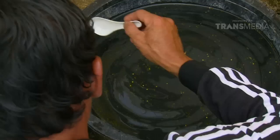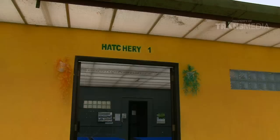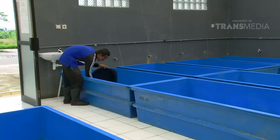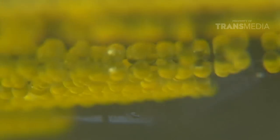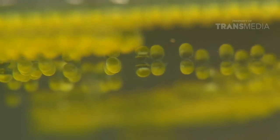Hanya orang-orang sabar yang bisa melakukan ini. Semangat, paman! Teman, ciri telur yang berhasil dan gagal dibuahi bisa dilihat dari warnanya. Kuning bening menandakan telur yang bagus, dan warna kuning keruh seperti ini menandakan telur gagal dibuahi.